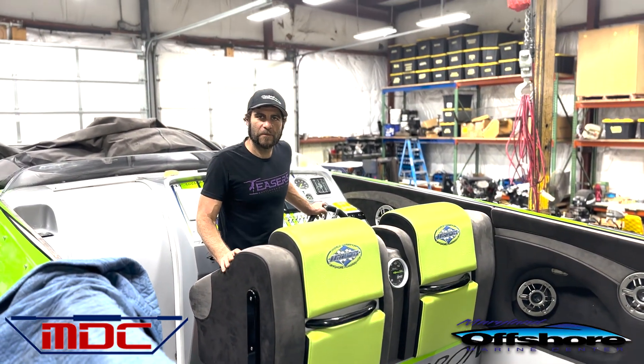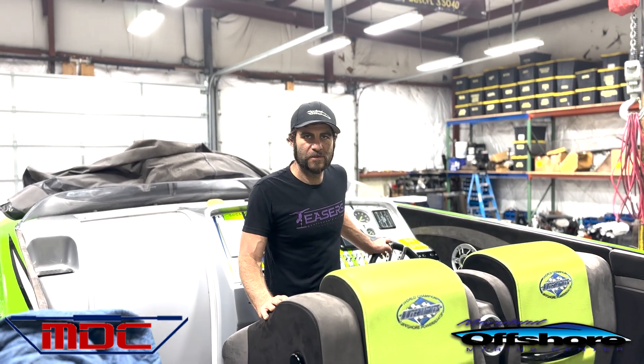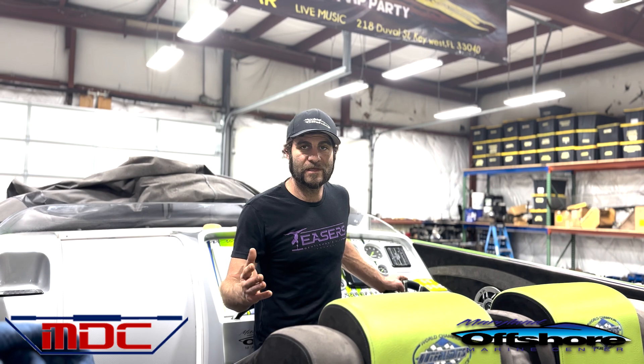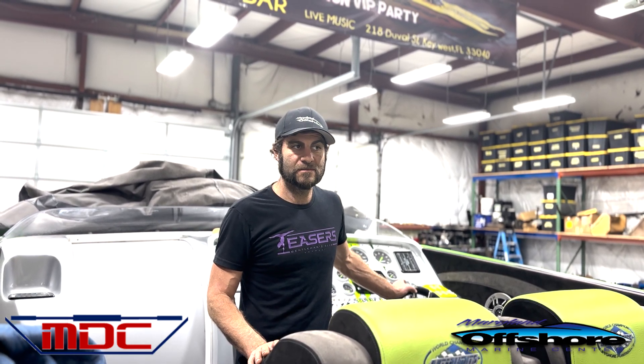Hi guys, this is Mitch from Maryland Offshore Performance. I'm here on Mr. Shane's beautiful carbon fiber 42-foot Outer Limits. It's been in the family a long time. We recently just did Drive Sync Race Edition — he was pretty adamant about getting that system in this boat. It's really going to be awesome to have.